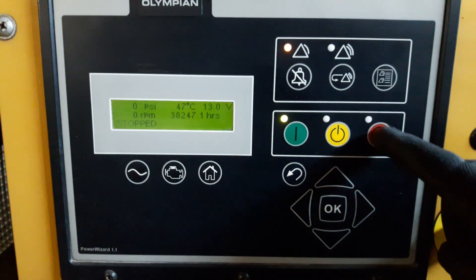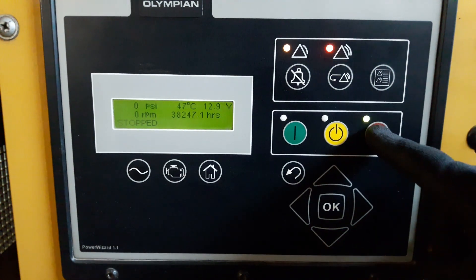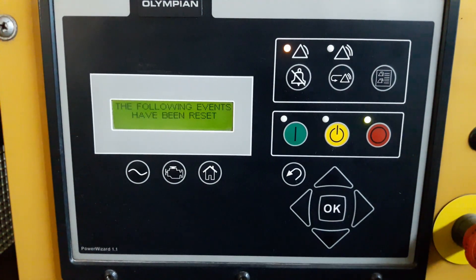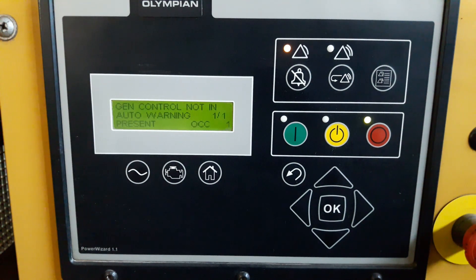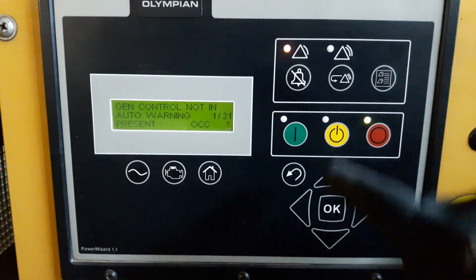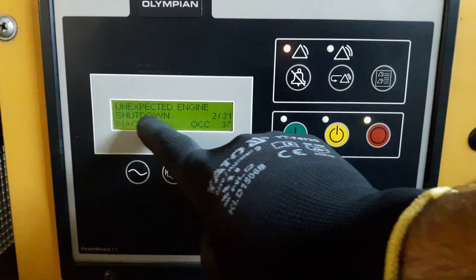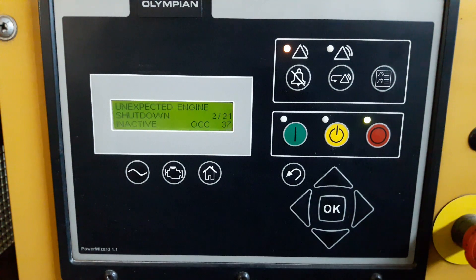I'm going to reset the events — let's see what caused this generator to shut down itself. Unexpected engine shutdown, which means the generator set control did not control the engine shutdown. The GSC detected that engine speed dropped from rated speed to zero RPM when the GSC has not called for a shutdown. The GSC has determined that there is no engine speed sensor fault that would explain the engine shutdown. The engine is disabled from running or starting, and you will see in the events log: unexpected engine shutdown.